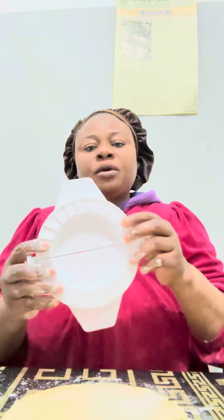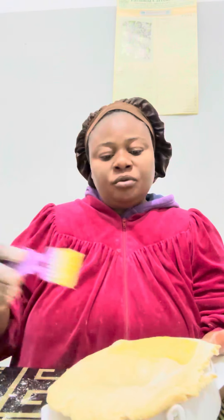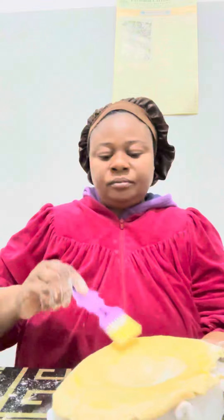This is a meat pie cutter. Put the meat pie inside like this. This is the whisked egg. You take it to rub the edges so that it can close very well. You rub the edges this way.